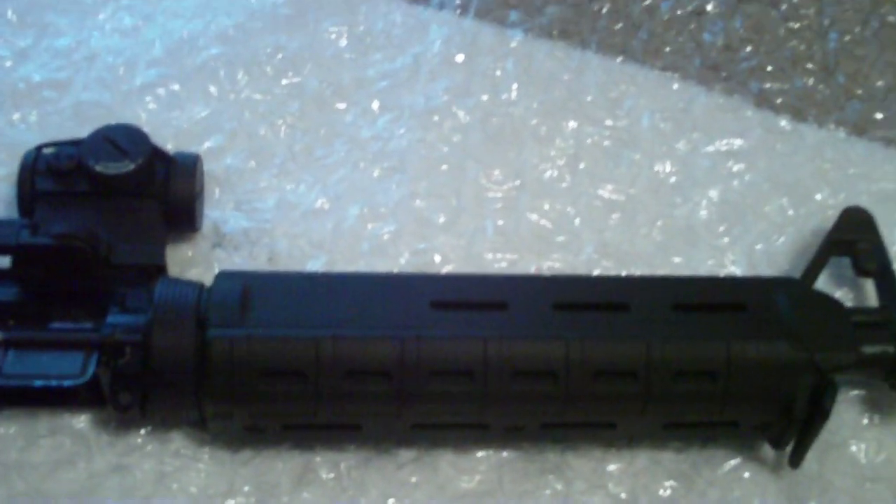This is a heavier barrel — it doesn't have any of the cuts for the M203 grenade launcher. This is the standard A2 flash hider, but I've also ordered a SureFire MB556K muzzle brake suppressor adapter to add to this gun to control muzzle rise. Some people don't like the muzzle brake, but it suits me just fine — I shoot very well with it.